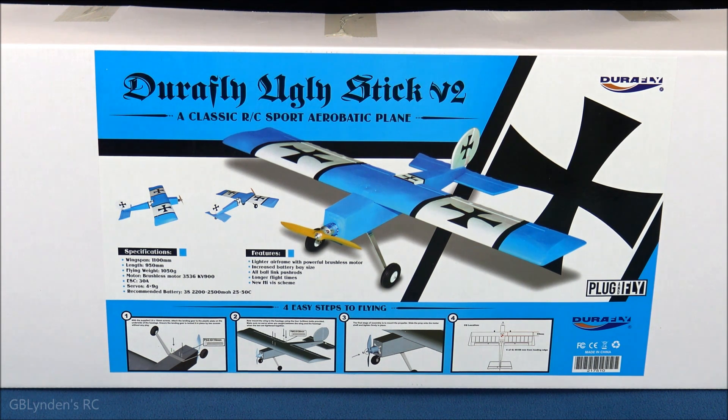Hey guys, look what I got — that's right, I got the Durafly Ugly Stick Version 2. In this video we are going to unbox it, take a look at all the parts and pieces, do a little bench testing, and then at the end we're going to wrap things up with our pros and cons.